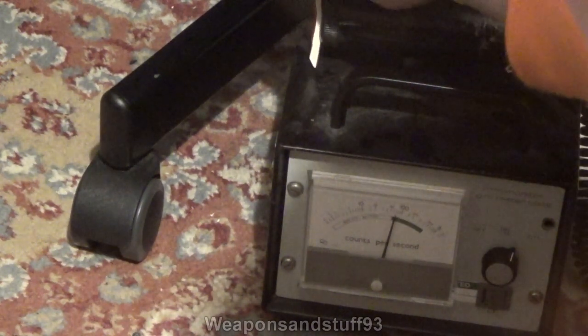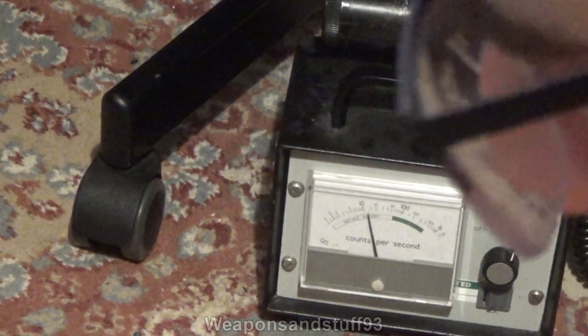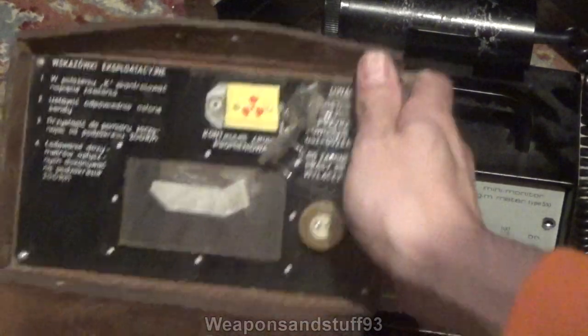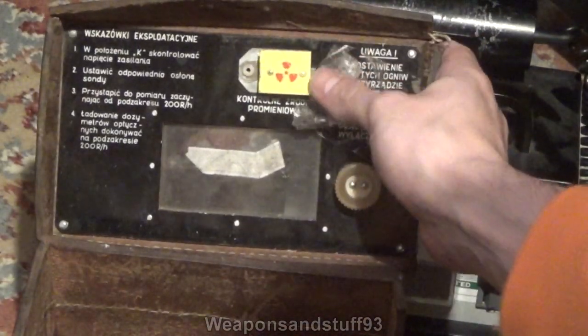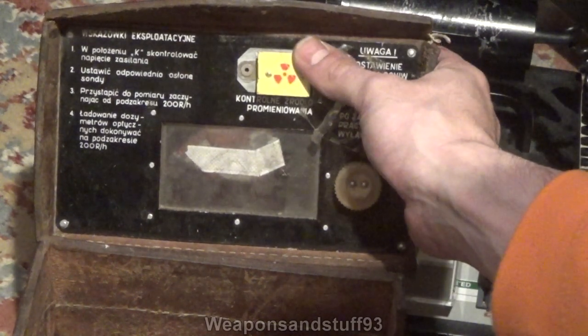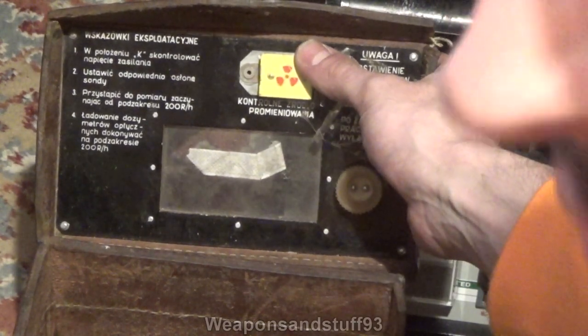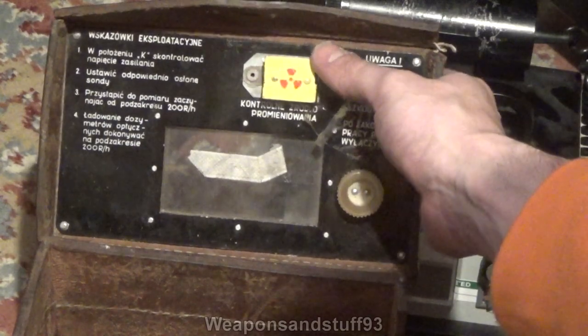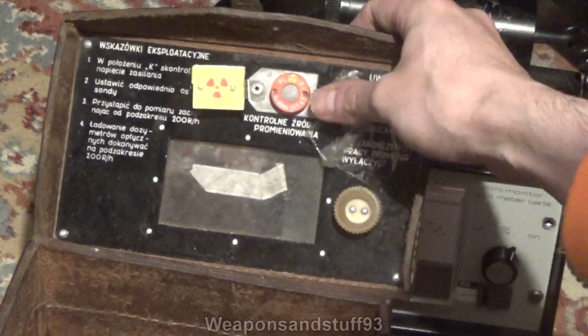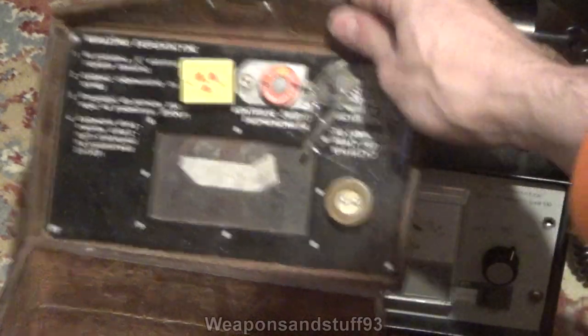So hopefully you can see that it's going to about 100 counts per second, if that. Now for the Strontium. This is covered by a bit of aluminium plate or steel plate, and the idea of that is that Strontium-90 mostly gives off beta radiation. Strontium-90 is one of the things you get in nuclear fallout. So now that is exposed, the Strontium is basically shooting beta straight out of it.